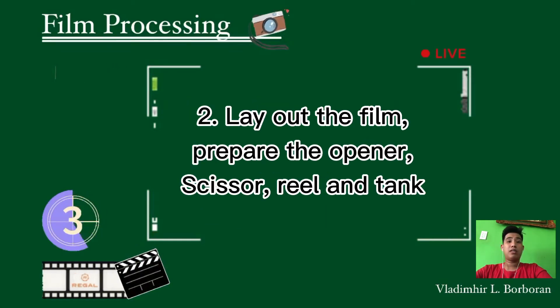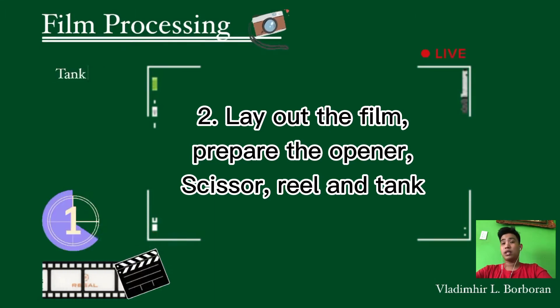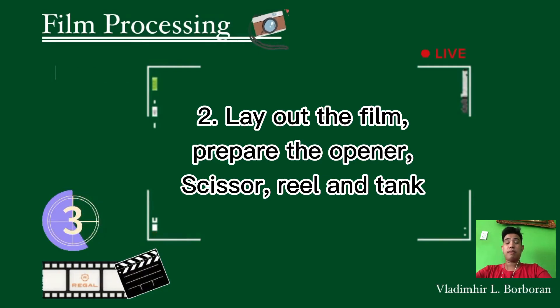The second step is to lay out the film. Prepare the opener, scissor, wheel, and the tank so they can be readily located in the dark. Be mindful that when we do this, we are in total darkness to prevent any unexpected damage to the film. Also, we can use the changing bag while the safe light is on — if total darkness is not possible, we can use the changing bag.